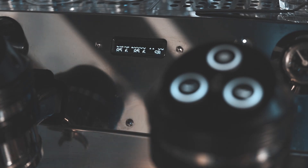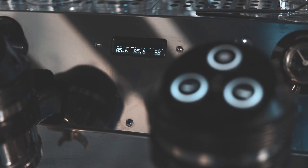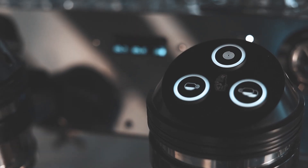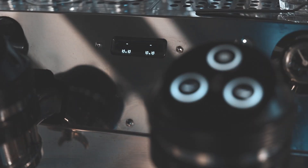Quick note: I've got the camera focused on the machine, the weight scales and everything like that. This machine has built-in scales; otherwise, you're going to have to put your scale underneath. So what we're going to do here is pull a shot. We're looking at 38 grams out in about 32 to 35 seconds, and we're going to see where we're at.